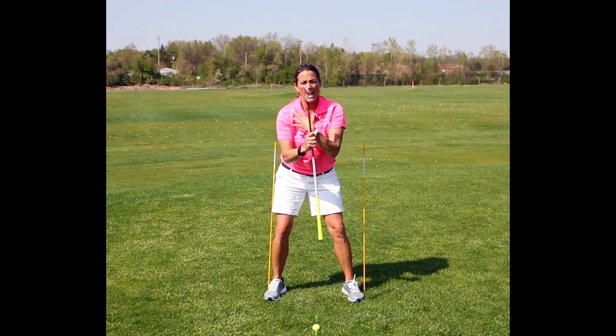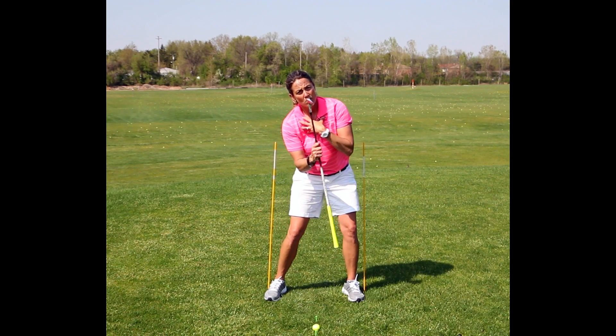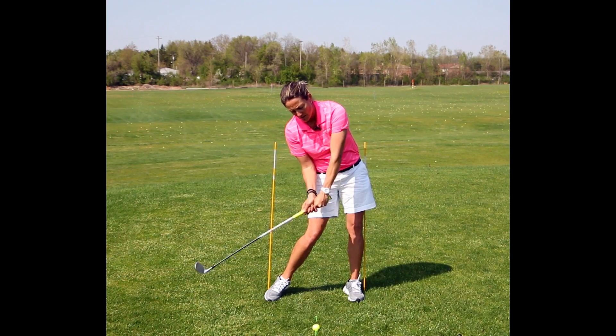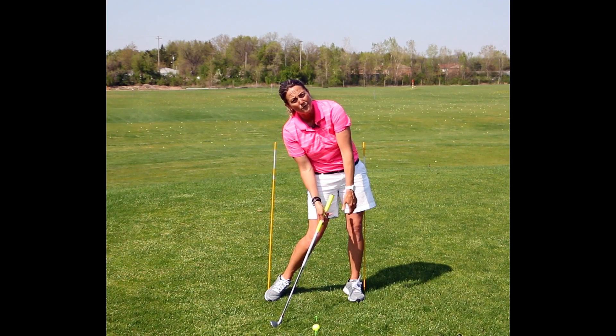When you tend to slide, especially forward, your head tends to stay backwards and the divot will crash into the ground way before the ball.